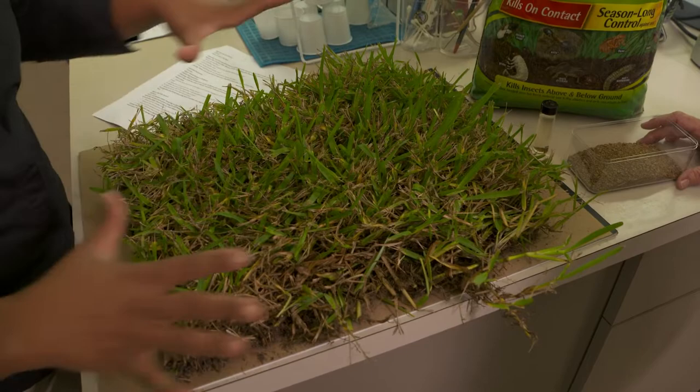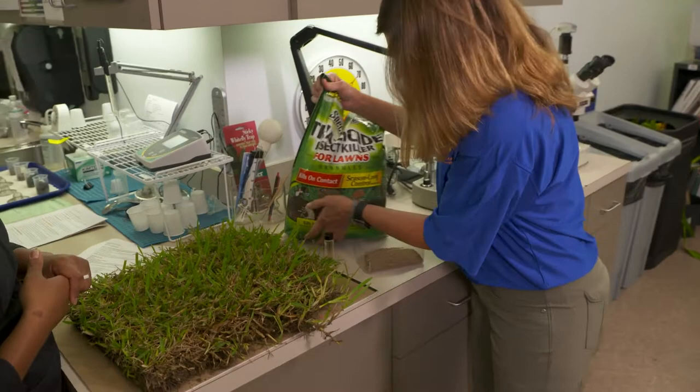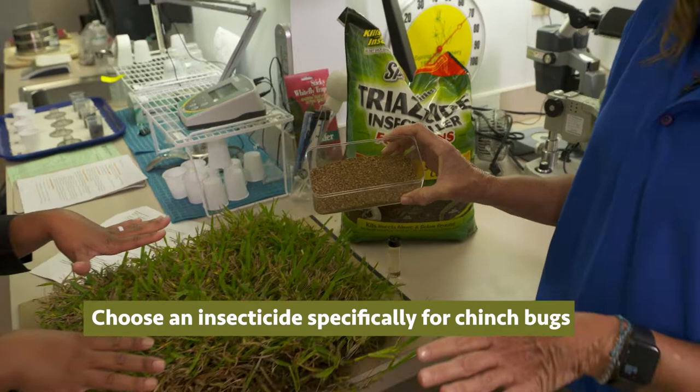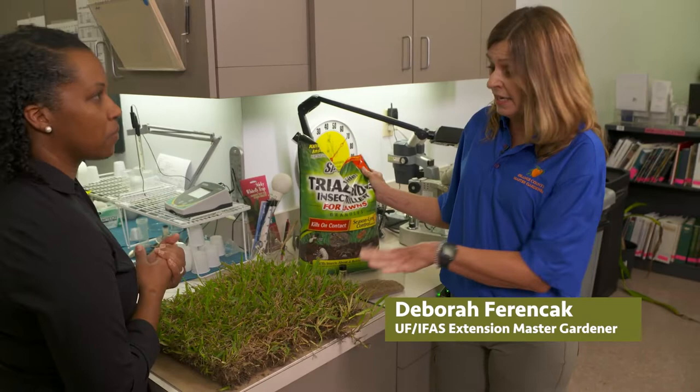So we have identified that there's a problem — it's brown, we know we have chinch bugs — so what can we do to get rid of them? If you only have a small area of chinch bug damage, you can buy an insecticide specially made for chinch bugs, and spread it around the areas that you have it. Now if you have a large infestation, like if it's your whole lawn, you may want to hire a professional to assist with the spreading of these hazardous chemicals. You must remember, if you are using a chemical, you must rotate the mode of action, because if you use the same chemical over and over, the chinch bugs will become resistant to it.